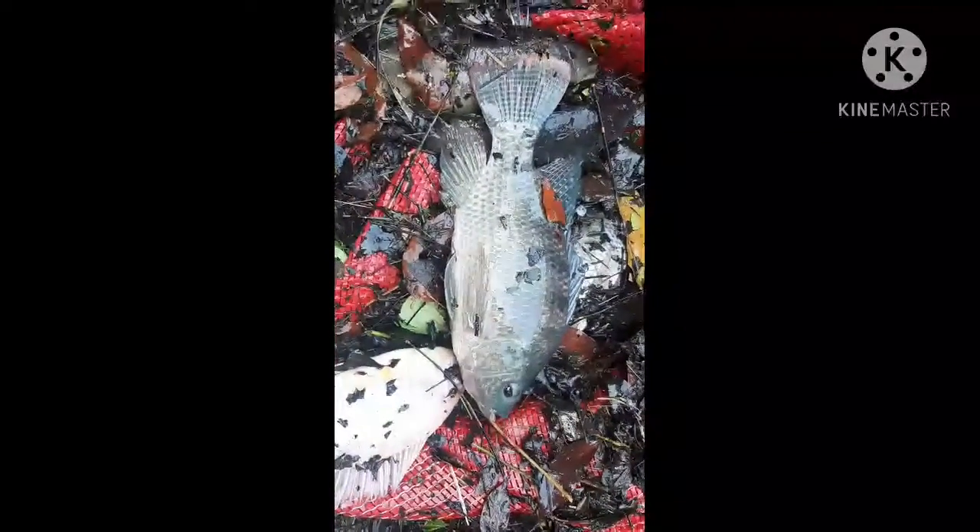Hello guys, I'm going to take a look at Tilapia. I'm going to take a look at the second part. I'm going to take a look at Tilapia.